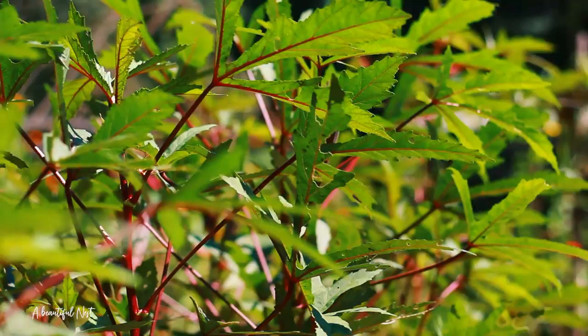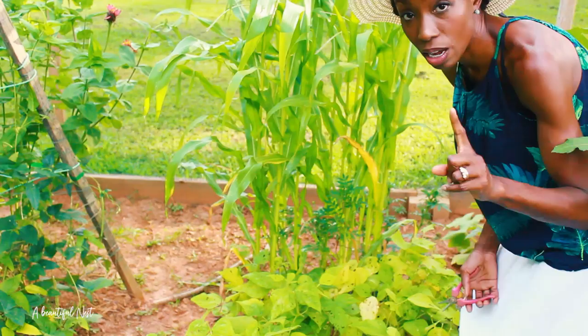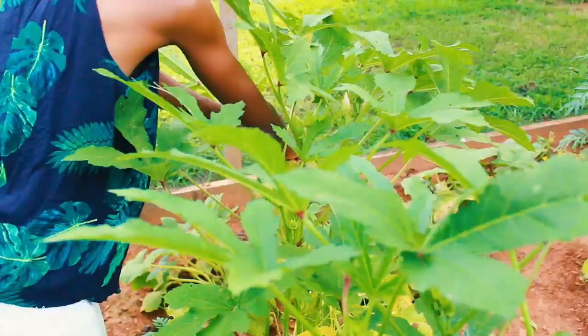Right in front of that is the Clemson Spineless okra. Behind me I'm going to harvest an okra now and we're going to see what it tastes like. You boys want to see what raw okra tastes like?